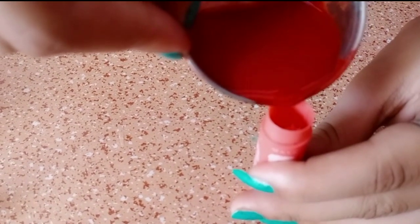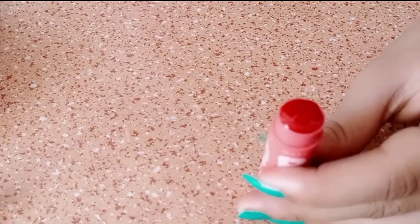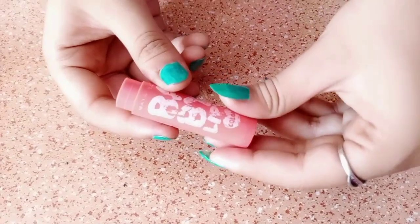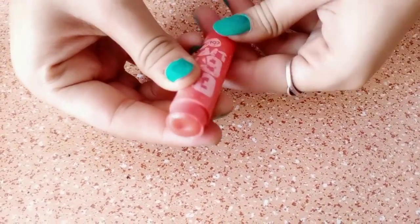You can add some old lipstick, you can add some eyeshadow, and then you will add them just to give it a little bit of color.